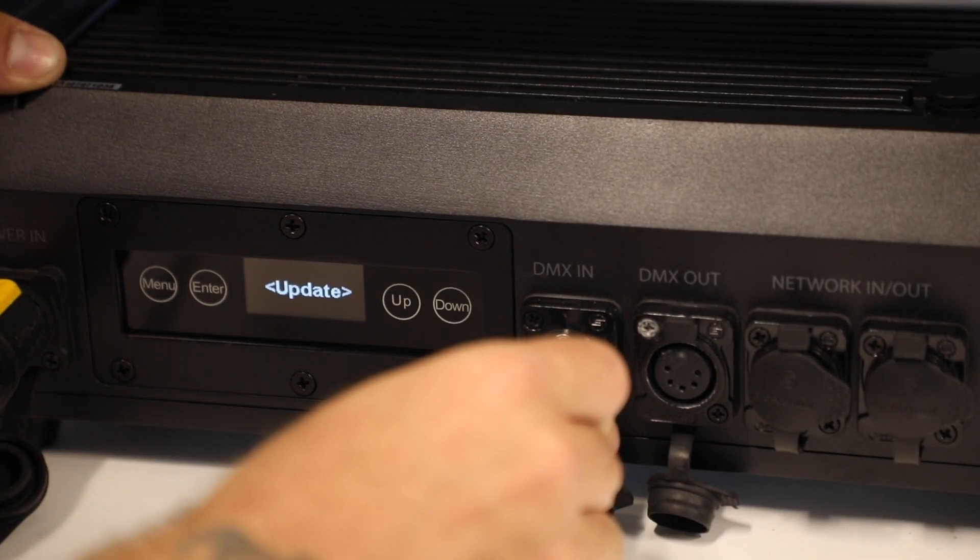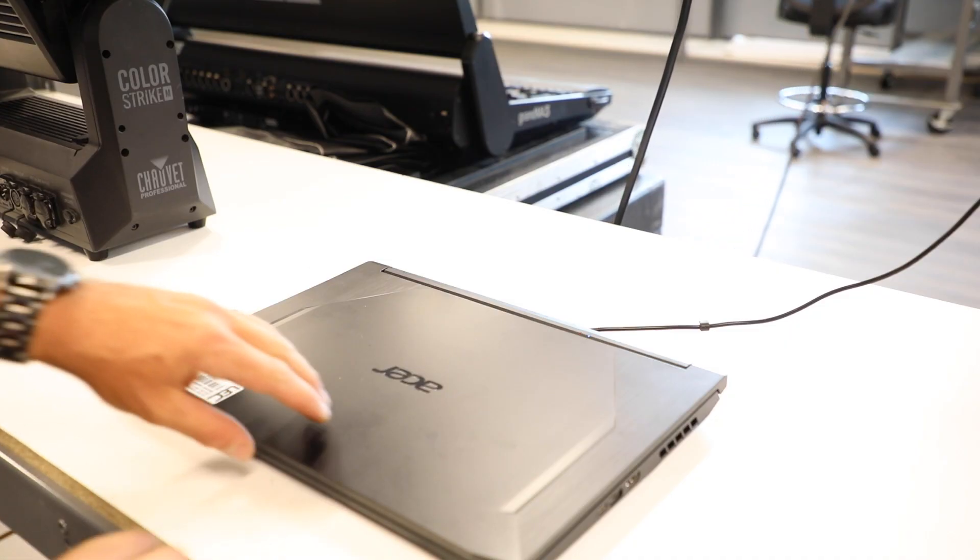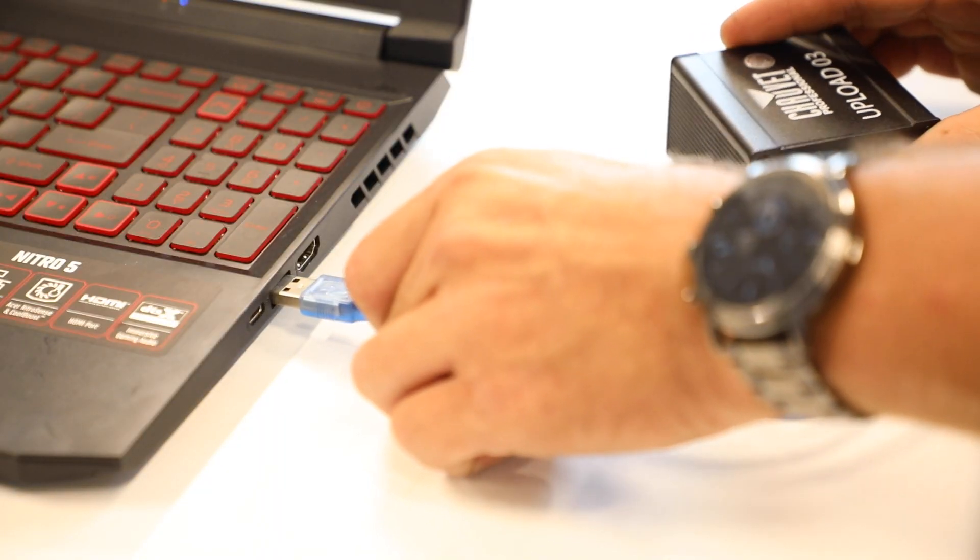With the fixture connected to DMX, use a Windows computer and open Chauvet's Upload03 program. Reach out to Chauvet's service for the complete zip file needed to complete this firmware update.